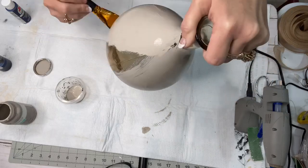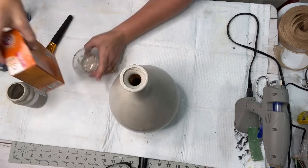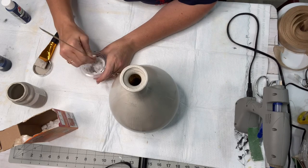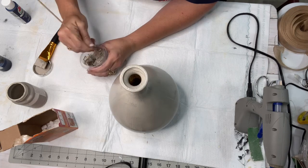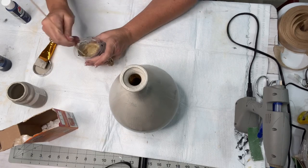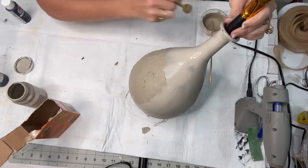I wanted to give this vase some texture, so I added a little bit of the mineral with baking soda and stirred it up really good. I thought I wanted to give it a slightly different color, so I added an Apple Barrel paint called khaki. I wanted this vase to have just a few different colors and dimensions. I put a lot of paint on that dabber and went all the way around the middle part of the vase.